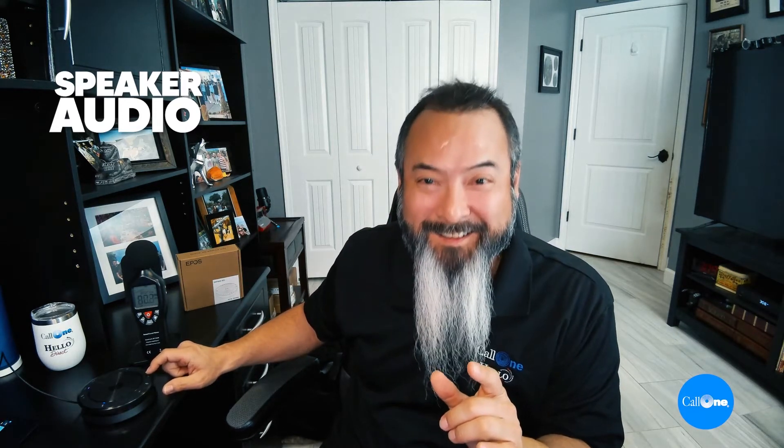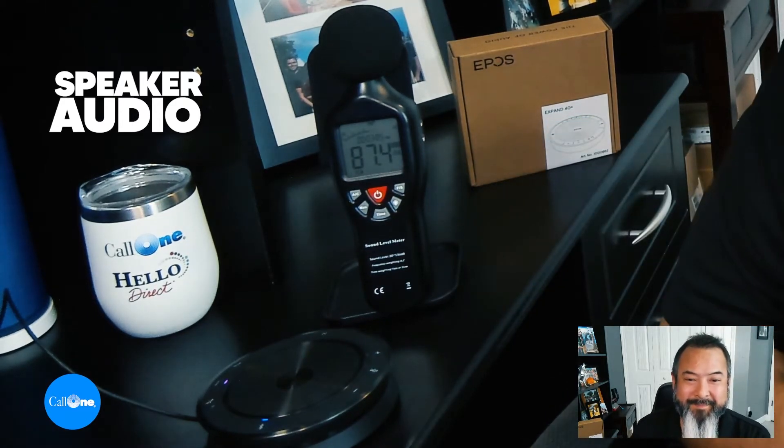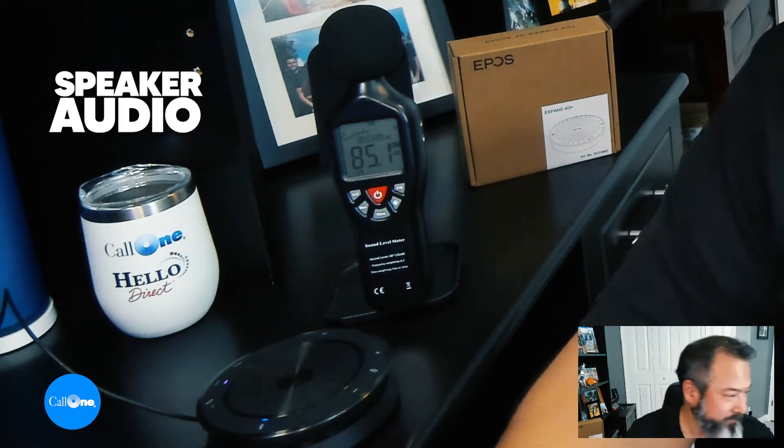So you were able to hear that it did get over 90 decibels — I think it got up to 91 point something decibels, so it does get fairly loud. And now I'm going to play one of our videos with people talking so you can hear what voice playback sounds like on the speaker.